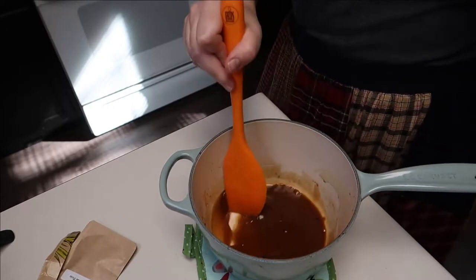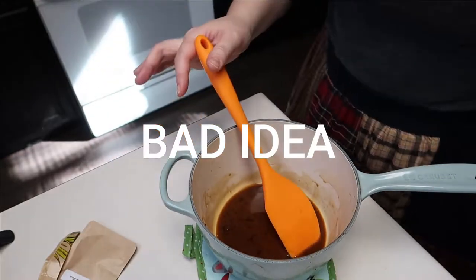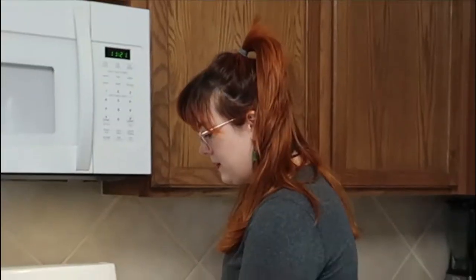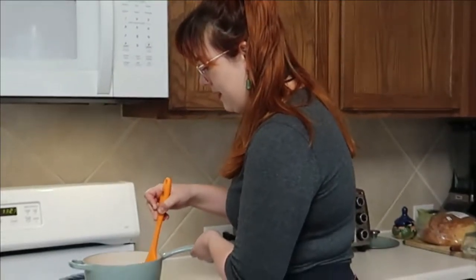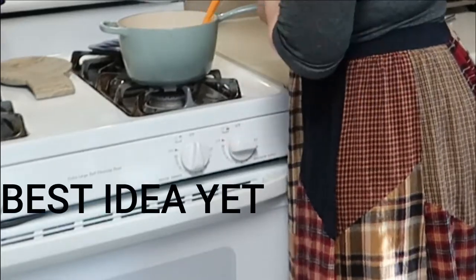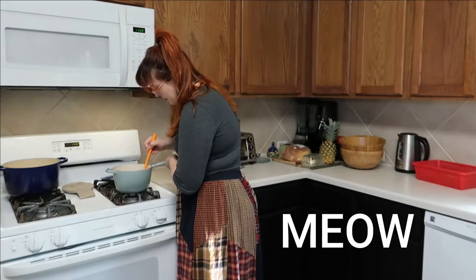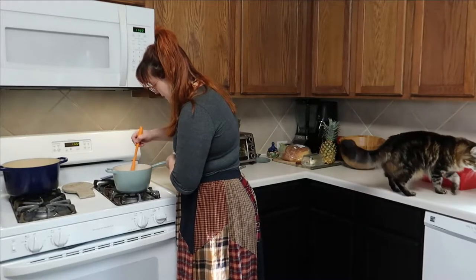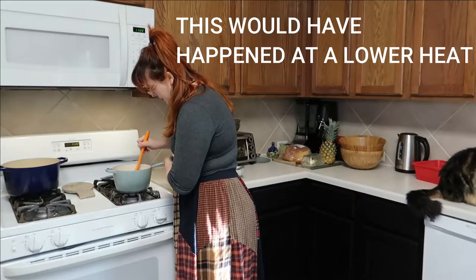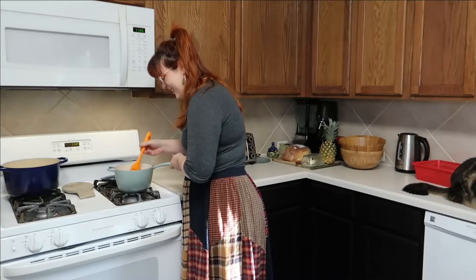It seems like that might be normal. Let's cook it some more. If not, we can always try it again — we have plenty of ingredients. Keep stirring, it's getting nice and thick. The gelatinous cubes are getting bigger. The big cubes are kind of starting to emulsify into the whole thing. The whole house smells like molasses. This is about the consistency she had in her video, so let's add all of the starch in and mix.